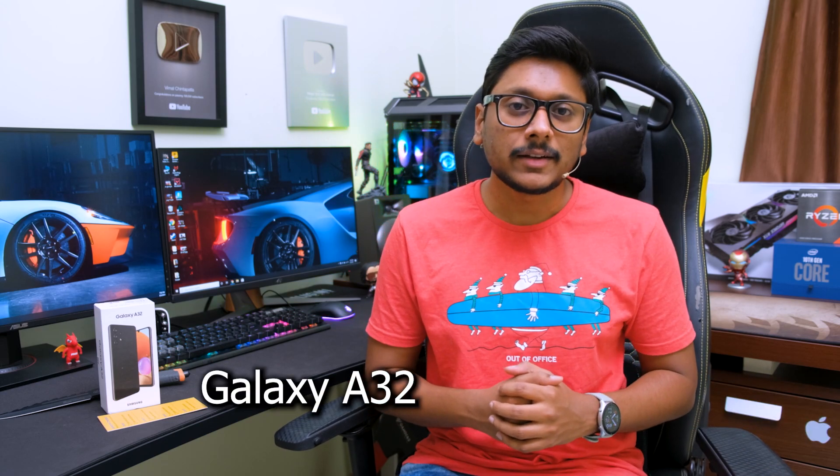Hey guys, Vimal here and welcome back to my channel. So today I'm back with a new smartphone video and this one is from Samsung. Samsung has just launched their brand new A-Series phone, the Galaxy A32, and the phone is already in the house. Today in this video we'll be unboxing it and I'll be giving you guys a first look and my impressions on this phone.